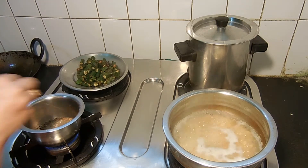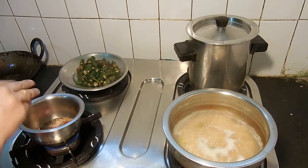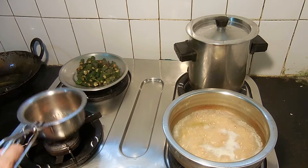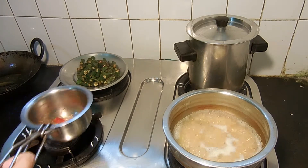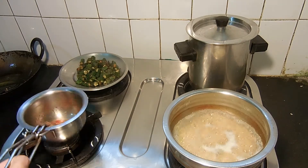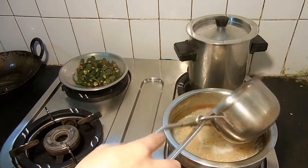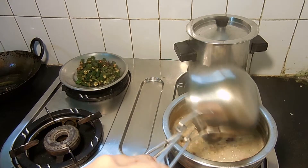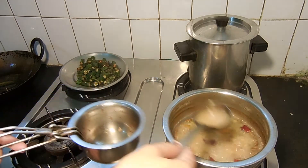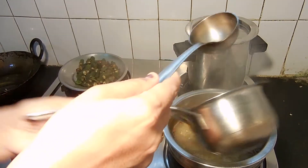Let's mix everything in the bacon root and stir it. The meat and soy sauce is cut, stir it and stir the corn. Let's get started.